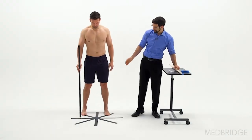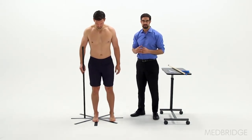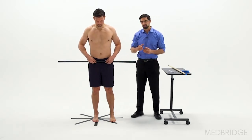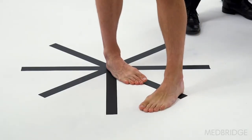The athlete is going to start with their foot in the center of the star. Their heel is going to be placed right on that piece of tape. They're going to take the bar and place it right across their pelvis. They're going to step their foot around as far as they can go, measuring internal rotation range of the stance leg.